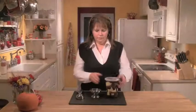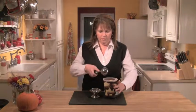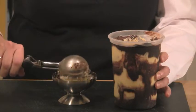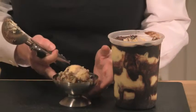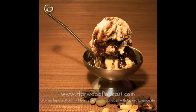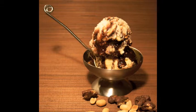Here is our Tin Roof ice cream — it's been in the freezer about an hour, it's nice and hard, and it's a wonderful combination of vanilla ice cream, fudge swirl, and amazing chocolate-covered peanuts. If you'd like to try this recipe, visit our website and check the Sundays with Cindy show notes. Don't forget to sign up for our monthly newsletter, and if you have any questions send me an email. See you next time!